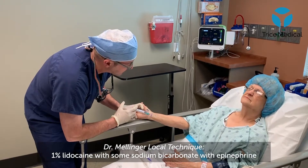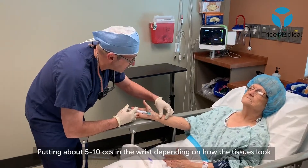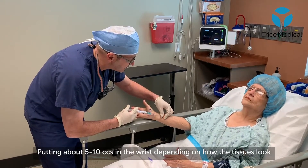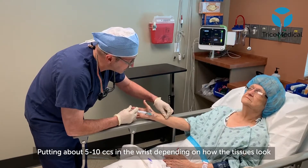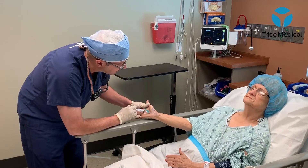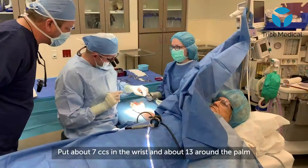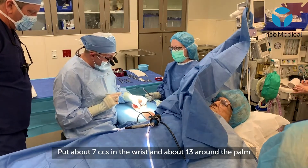3, 2, 1, prick. So sorry. About 5 to 10 cc's right in here depending on how the tissues look — I put 7 in there. Then another injection: 3, 2, 1, prick. So in total I did about 7 cc's here and about 13 around the palm.